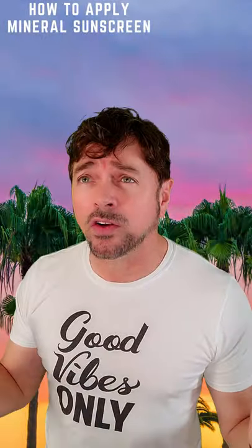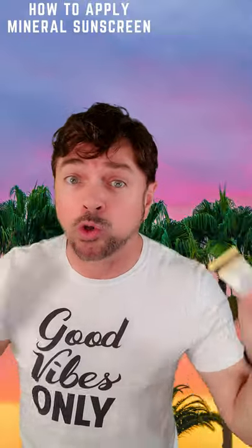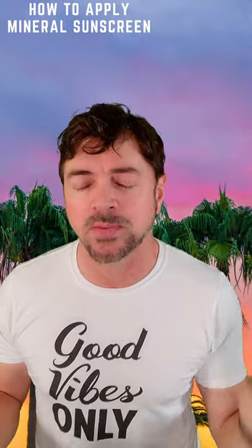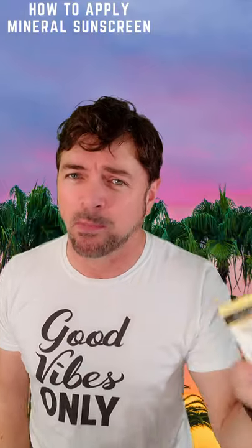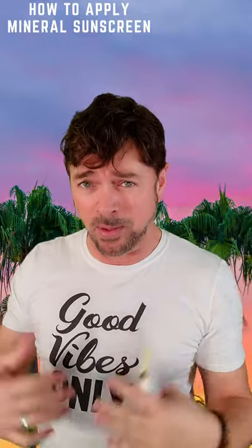I got a lot of you turned on to using the new generation of mineral sunscreens — great for you, your skin, and great for our environment and our oceans. But you can't apply these the same way you do their chemical cousins, because they sit on top of the skin to protect us rather than being absorbed.